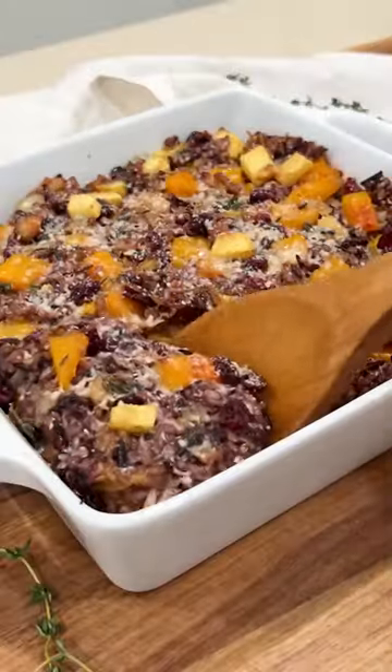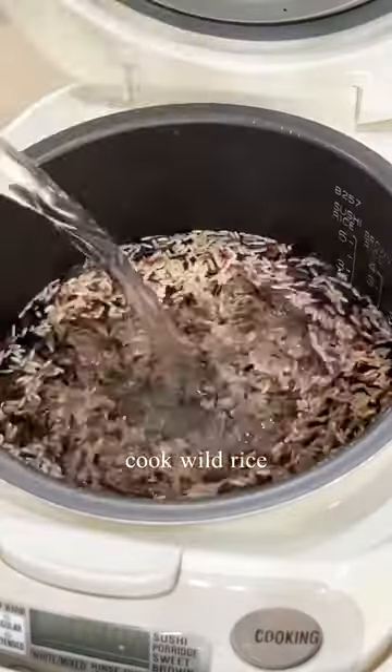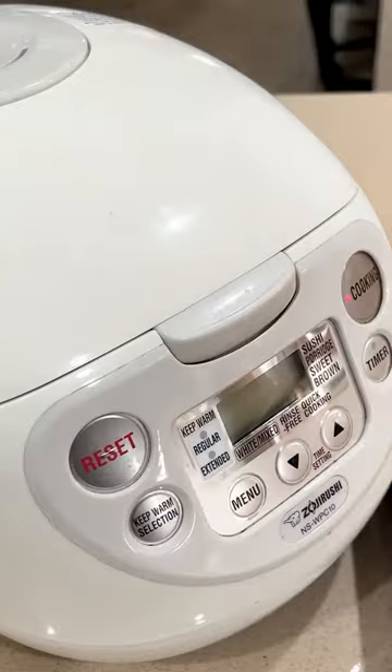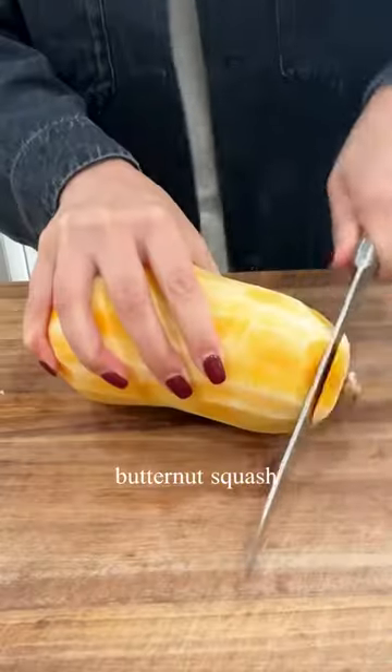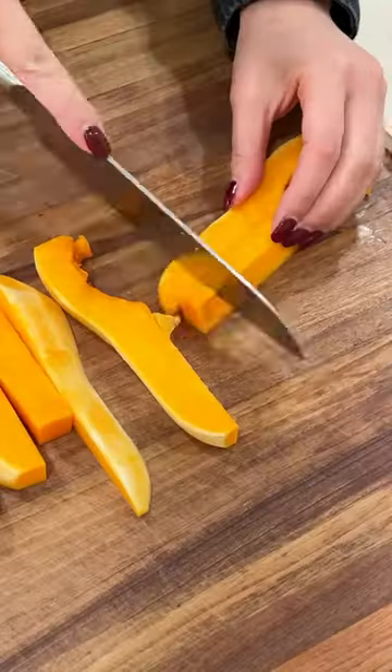I bet there was a time when you wanted to be healthy and bought some bag of wild rice that's now stuck in the back of your pantry. Well, imagine this — a delightful blend of nutty wild rice, creamy butternut squash, sweet tart cranberries, and apples all baked into perfection. We're making this California-grown rice as the star of the show.